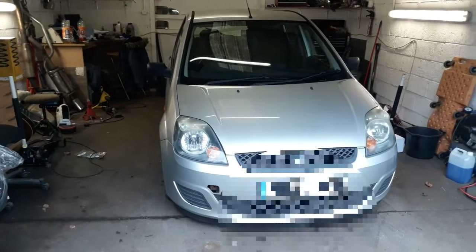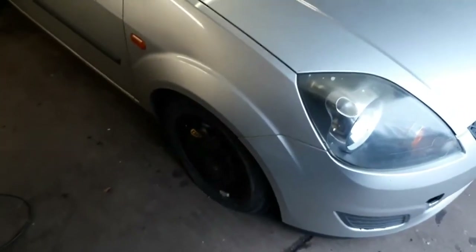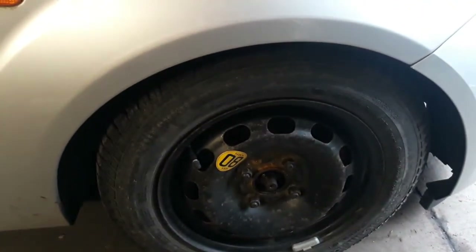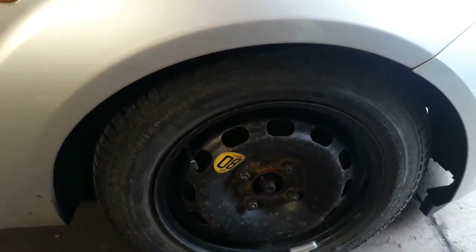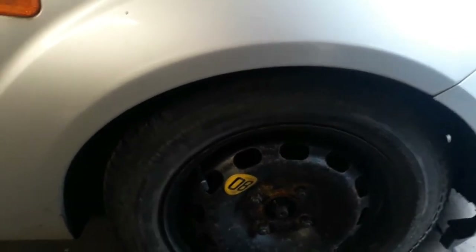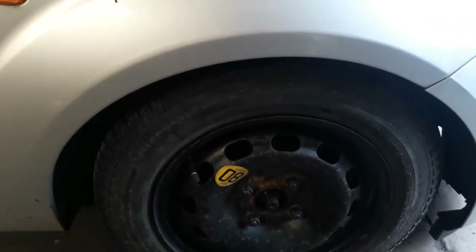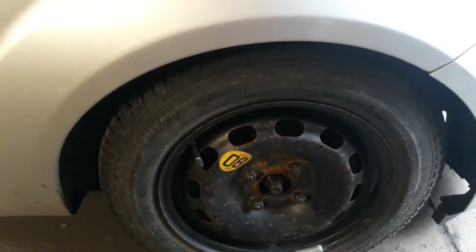Today we have a 2005 Ford Fiesta 1.2 petrol. This one came in last night with the AA recovery company. What happened is the suspension spring broke. It's quite a common problem on these Fiestas. When the spring breaks it actually shoots down the shock absorber and ends up rubbing on the tyre. So this is what happened with this one.